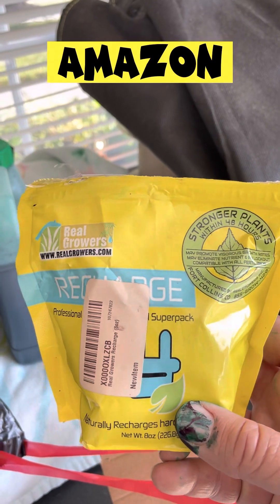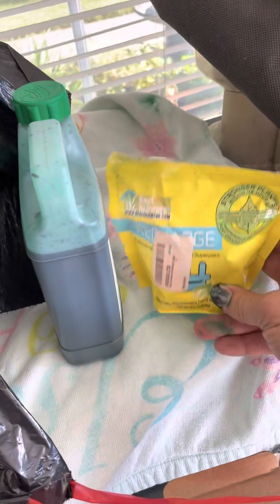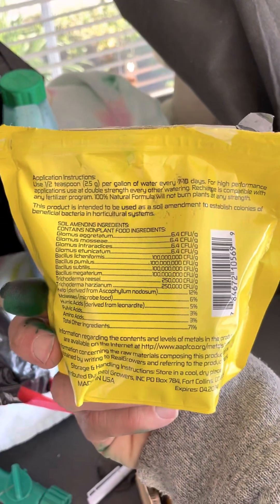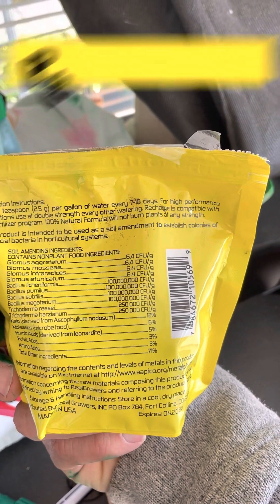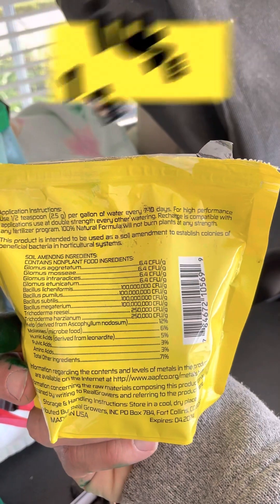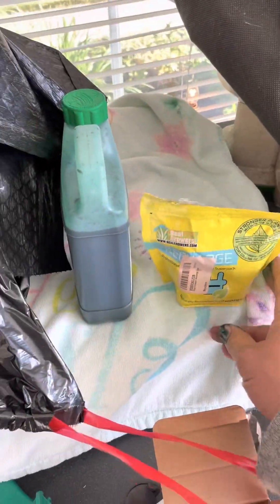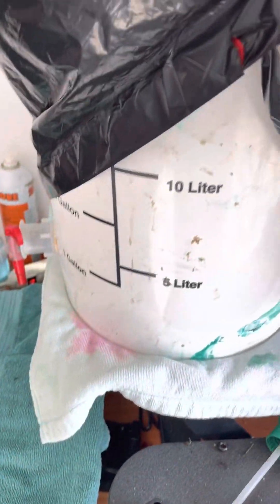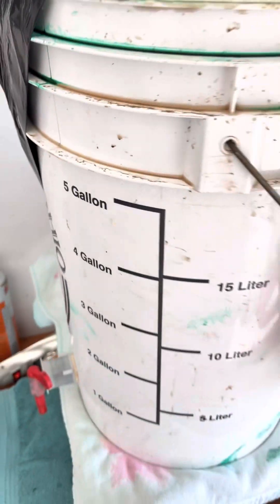I got it off Amazon, maybe a year or two ago. On the back, if you look at the instructions, it says use half a teaspoon per gallon of water every seven to ten days, and then double the strength if you want higher performance. I just made up five gallons right here — very simple.